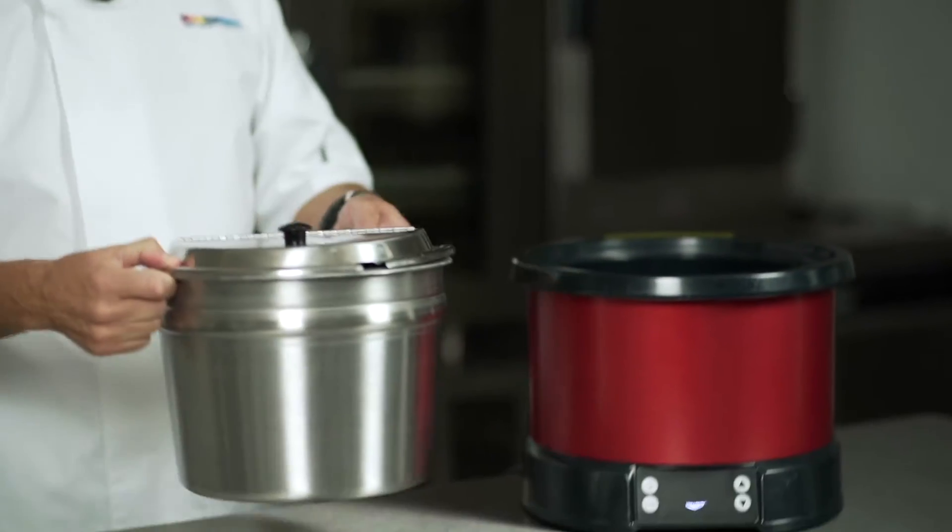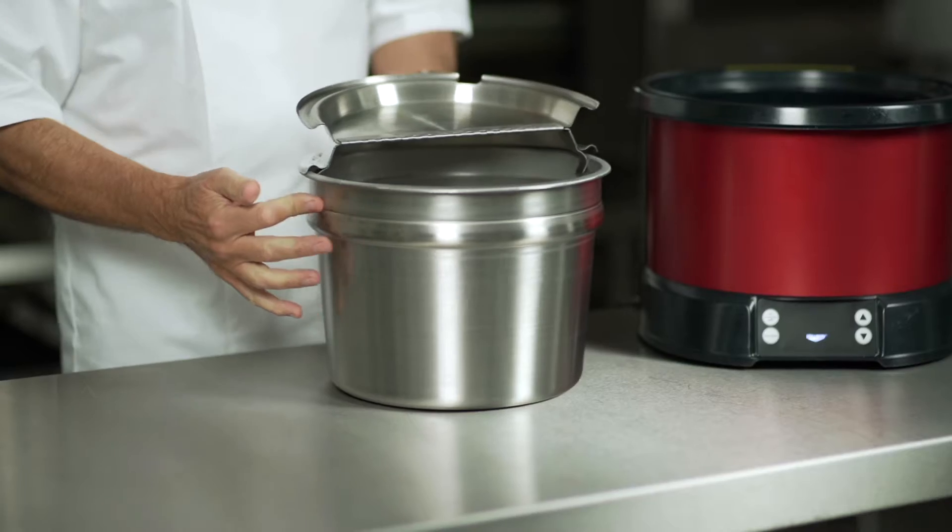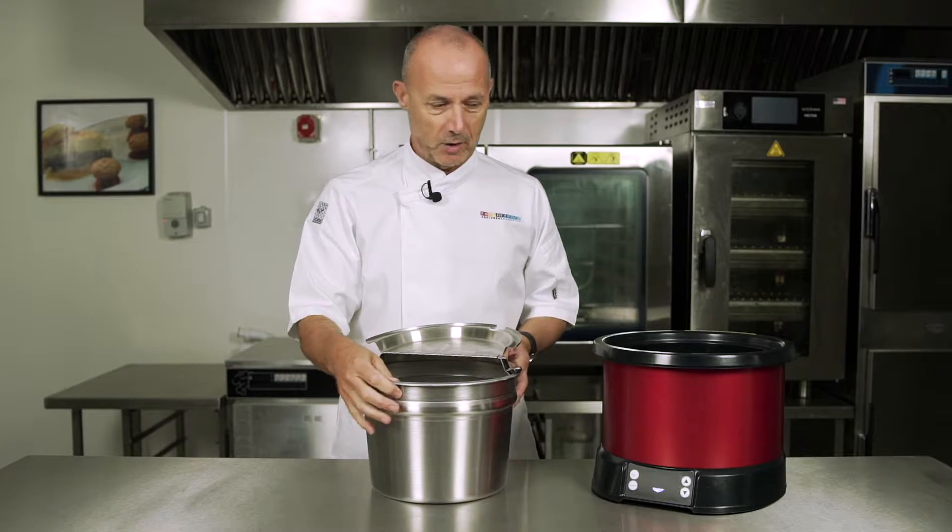Let's take a look at the re-Thermaliser. We take the insert out, which is obviously an induction pot. It has to be an induction pot or else it won't work.